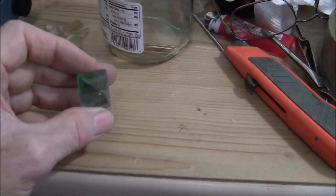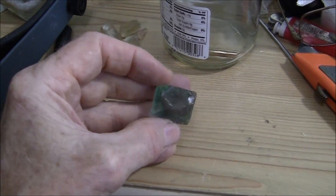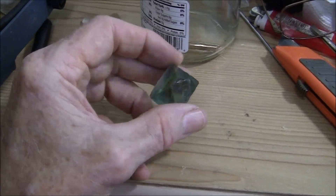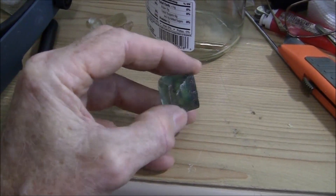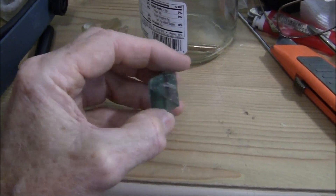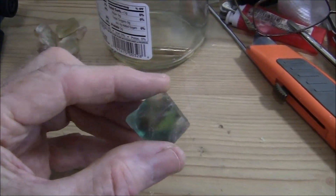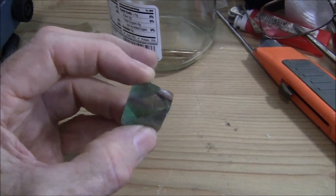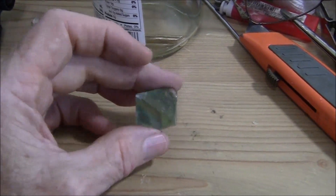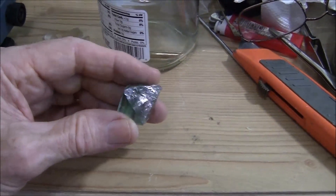For my next stone, I'm looking at maybe cutting this piece of fluorite. It's going to be quite a challenge because fluorite has four cleavage planes like a diamond, and you've got to be really careful or you'll end up with four pieces. It's a pretty big piece with some purples in it. Fluorite is about four to four and a half on the Mohs hardness scale.